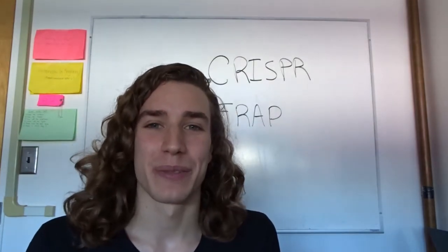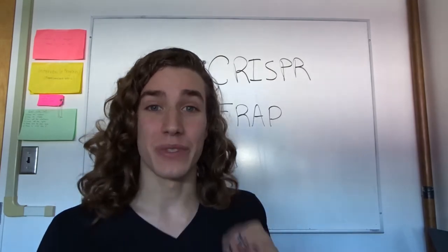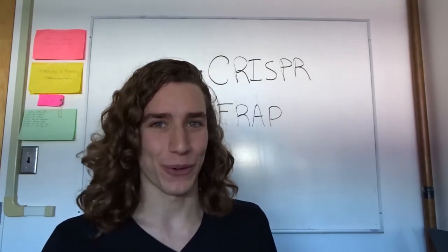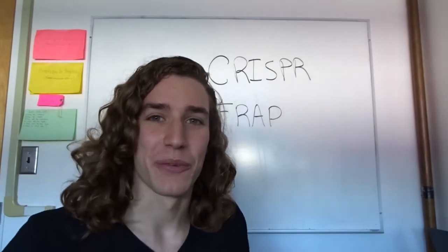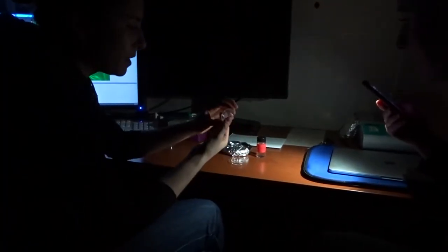I'm in this biology course, Biology 432, where we go learn about research techniques and then go see them in a lab. So of course I brought a camera, and I will show you what the PhD student, Larissa Halat, has shown me of CRISPR.